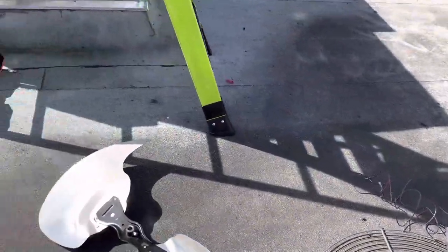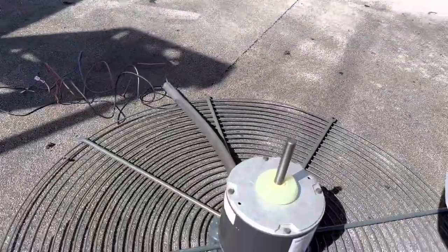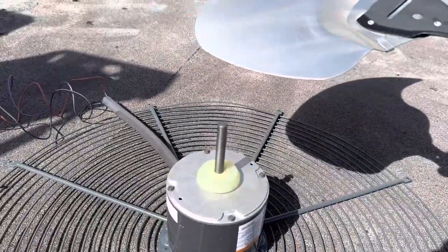I'm going to put the fan blade back on, and then we'll put the 5/16s in place away from the end.